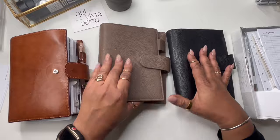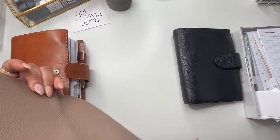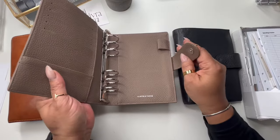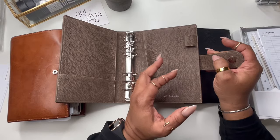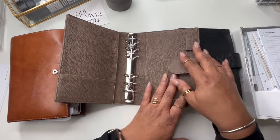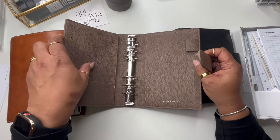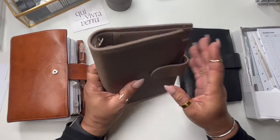I was considering the Foundations planner from Cloth and Paper. I do have a video on my channel — it might be a flip-through of the Foundations planner, I'll try to remember to leave that in the cards for you. But being that I haven't used the black one in a while, I think I'm going to use the black one.